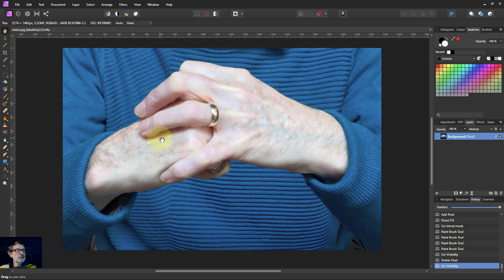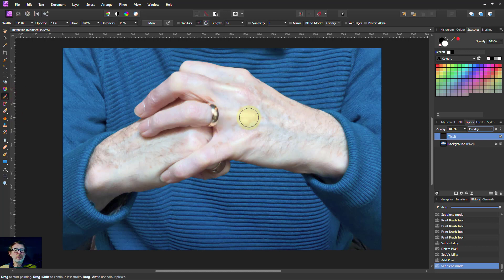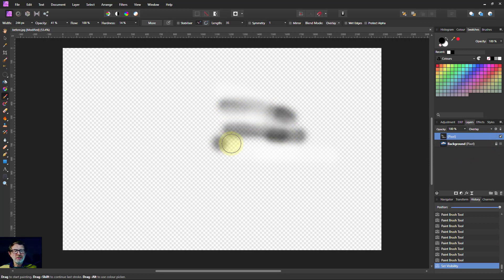Hello and welcome to In Affinity. Something we've shown before is that we can add an extra pixel layer and sometimes people fill it with gray and then put it in overlay mode. But you don't have to put the gray in, because when you go to overlay mode and use a brush, painting white will lighten areas and painting black will darken things. However, there are times when it is useful to have gray, because you can see where you painted black but not where you painted white.